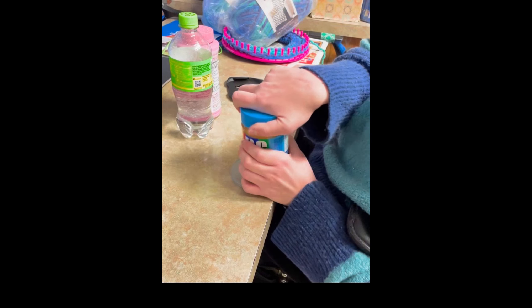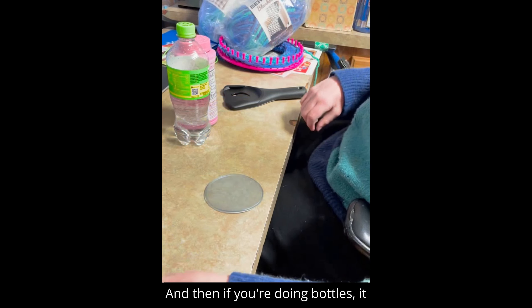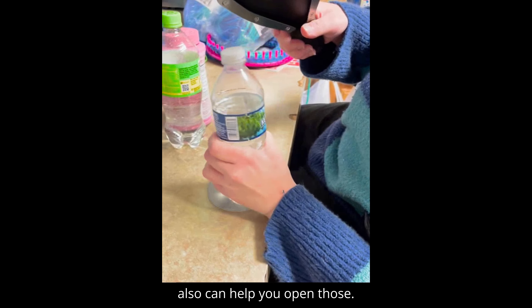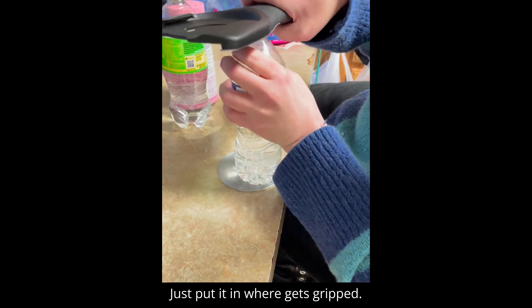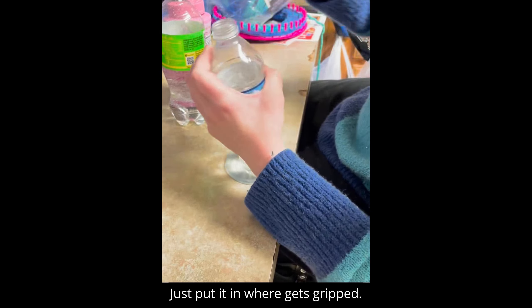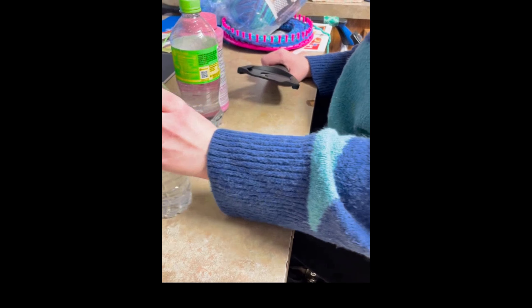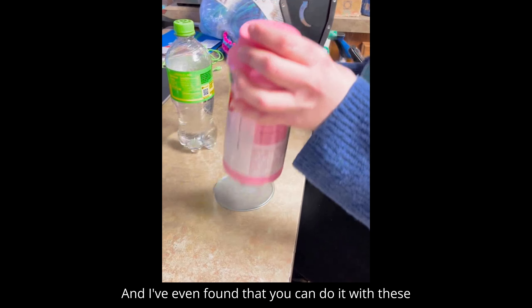If you're doing bottles, it can also help you open those — just put it in where it gets gripped and then the cap falls off.